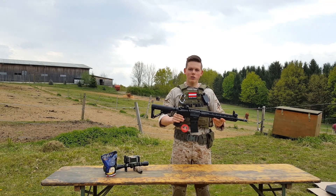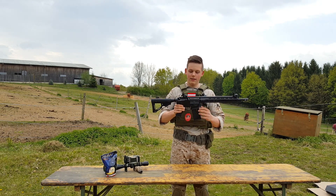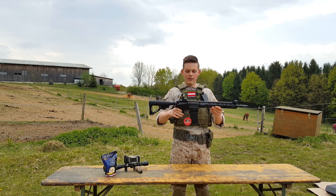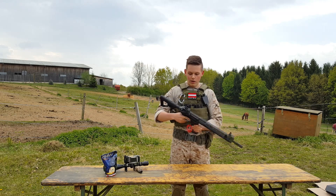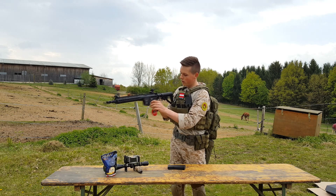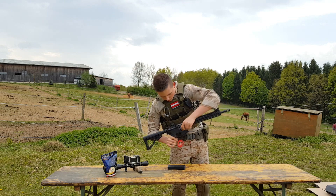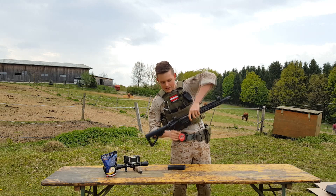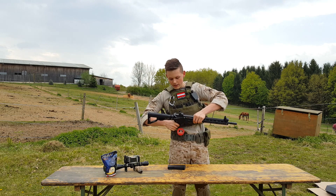A special reason why you should buy this rifle from ICS is because it has a split gearbox. That means the upper and lower body are split, making it really easy to disassemble the gun and change parts inside. First you take out the mag, put the gun on full auto, and push this little pin out. ICS fixes the pin so it can't fall out on the field, which is very awesome, and you just break it open.